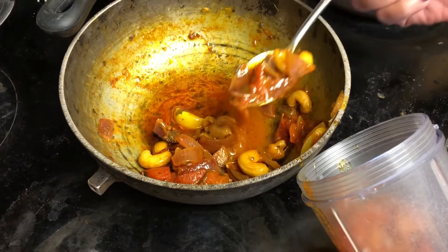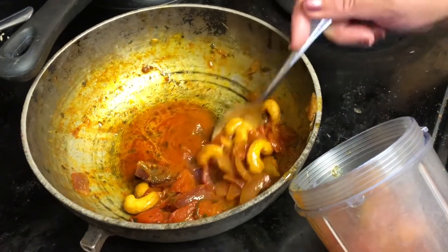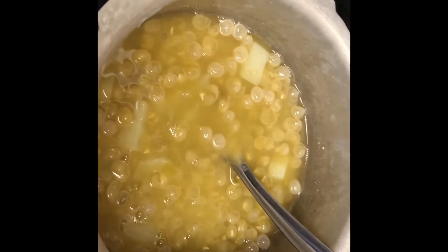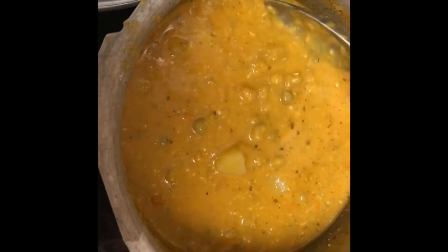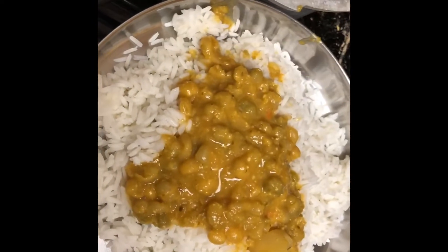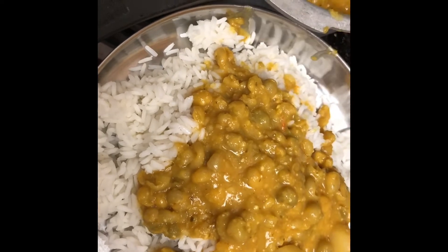I'll mix the puree with the green peas and potatoes and then serve it with rice — so yum! The peas and potatoes are boiled so well now. I'll add the puree into the cooker with all the peas. It looks so good — the consistency of the green peas is perfect. Now I'll serve it with rice. Here goes the green peas with potato — it looks so good!